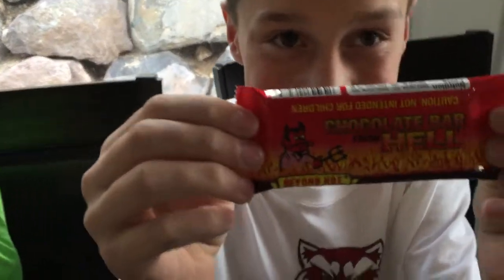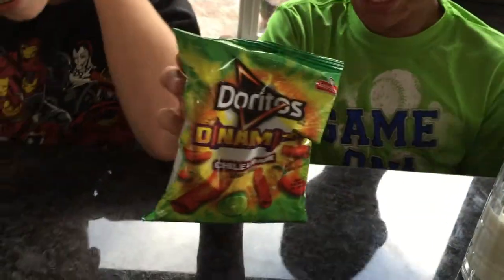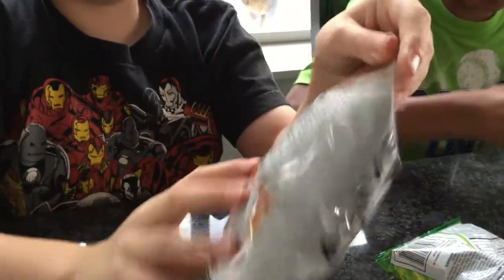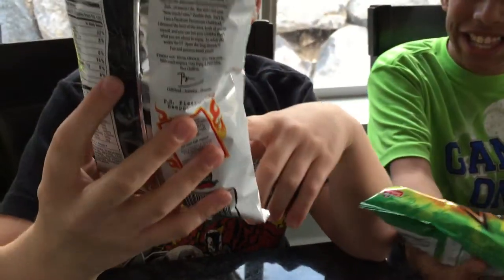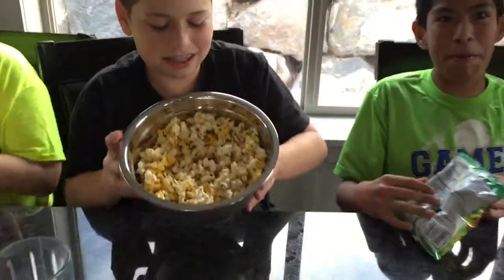Okay, Ms. Shetty, I need you to hold this and I'll hold this. Explain what each one is. Okay, Ethan, you can start. This is a chocolate bar from heck — it's beyond hot. It says we're not safe for children. Anyway, you can go next. Tony. Doritos! Dynamite Doritos. Mine says P.S., please eat responsibly.